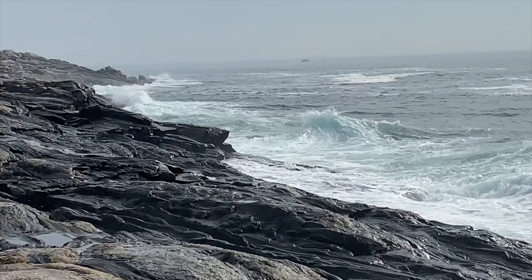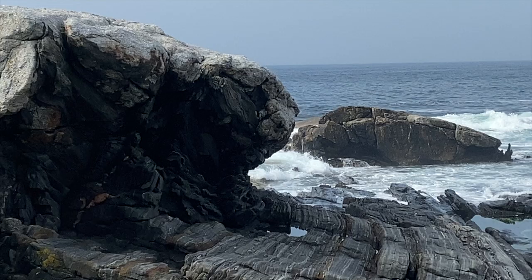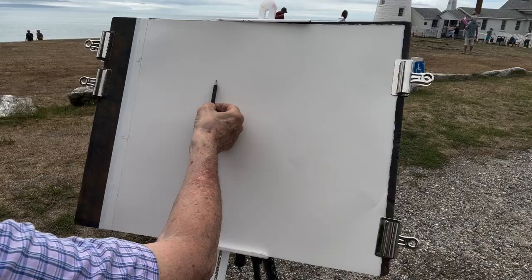Good morning, everyone. We are at Pemaquid Lighthouse up in New Harbor, Maine. Very beautiful spot — beautiful rocks and surf. If you walk down on the rocks, you'll see the amazing tide coming in. Here we are up at Pemaquid Lighthouse and I'm going to do a video painting this lighthouse. Amazing spot. If you haven't been here, you should come. Thanks so much for joining me.